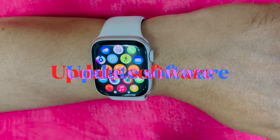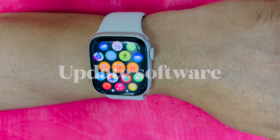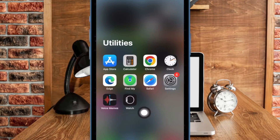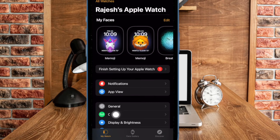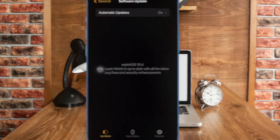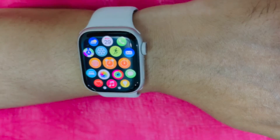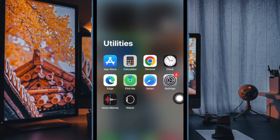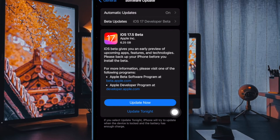If the problem has not yet gone away, there is a high chance that a software bug could be causing the problem. Therefore, I would recommend you to update both your iPhone and the Apple Watch. To update your Apple Watch, go to the Watch app on your paired iPhone, now select My Watch tab, then choose General, and finally choose Software Update and then download and install the latest version of WatchOS on your Apple Watch. And to update your paired iPhone, head into the Settings app, then choose General, select Software Update, and finally download and install the latest version of iOS.